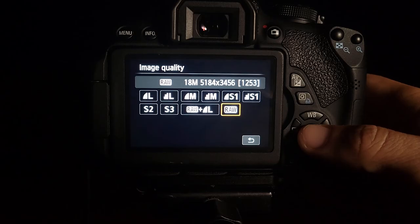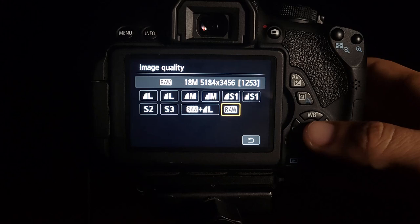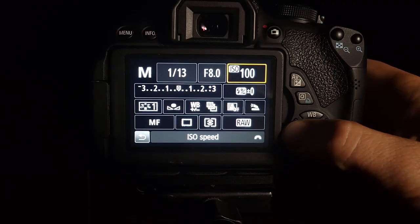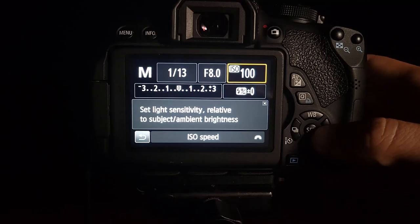One of the first things we need to do is make sure our camera is saving our photos as RAW files instead of JPEGs. You just need to find where it is in your camera menu and set it to save as RAW instead of JPEG. RAW is an uncompressed file — it's higher quality and you can edit it more in post-processing. Now let's go to the top: we have shutter speed, aperture, and ISO.